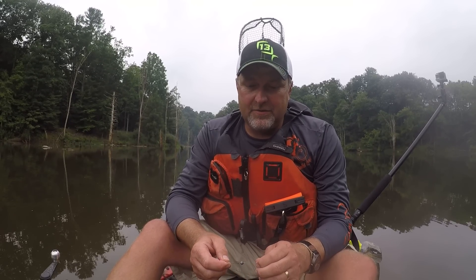Everybody talks about ned rigging. I love to ned rig and that's what this technically is, but it's got a little bit of a twist to it.